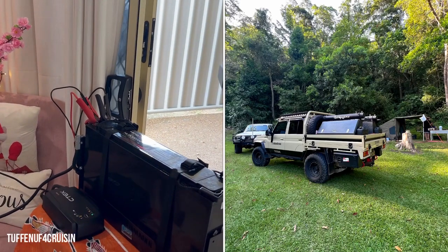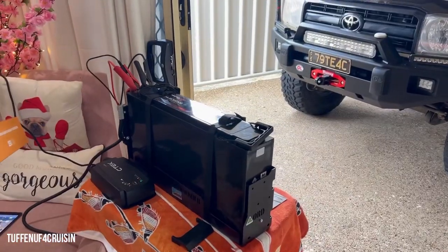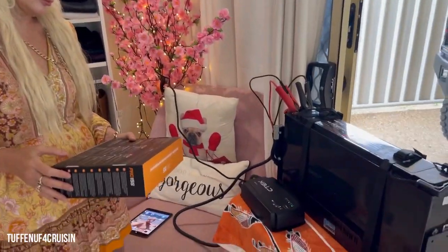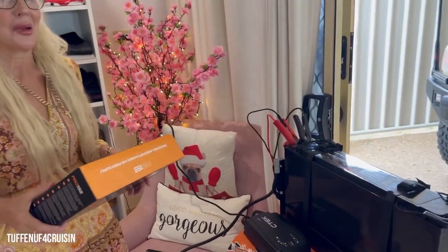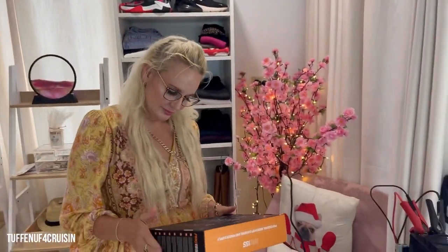Three days away — we used a little King's fridge because we knew that was the one that pulled the most current, to test this battery out. It comfortably did three days and only took the battery down to 60%. We were chucking a lot of warm drinks, wines, food, and water in it — we were drinking a lot of water up there.